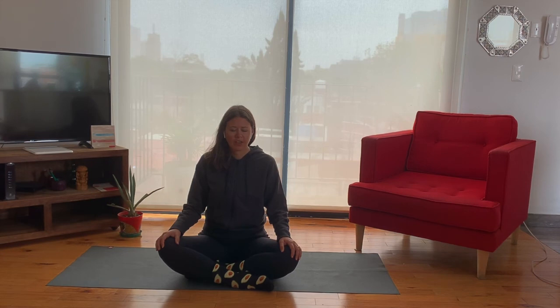Once more, all together. Inhale — one, two, three, four. Hold — one, two, three, four. Exhale — one, two, three, four. Hold — one, two, three, four.